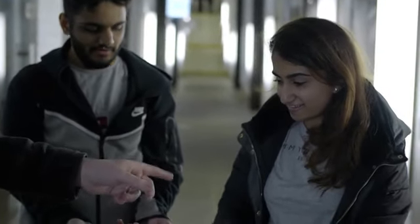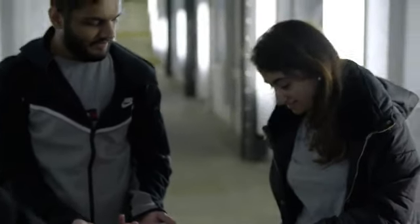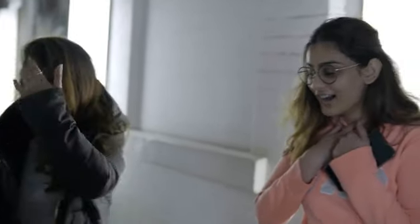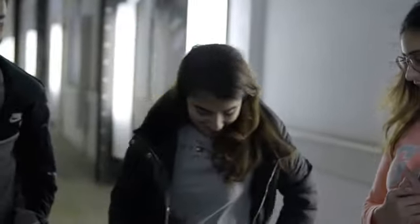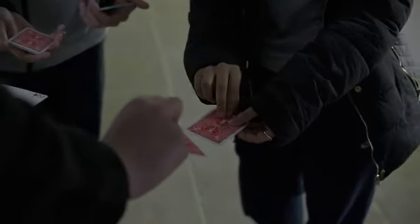Which pocket do you want to do first? This one. Slowly bring the card up face down into the middle. On three — one, two, three. Oh my god! We're going to have to do the other pocket now. Face down on three — one, two, three. No way! No way! Oh my god! That's three for three.